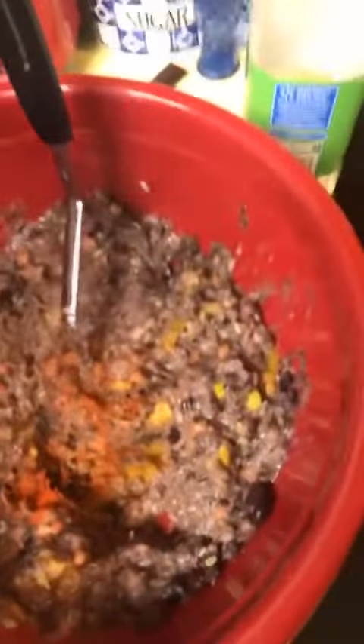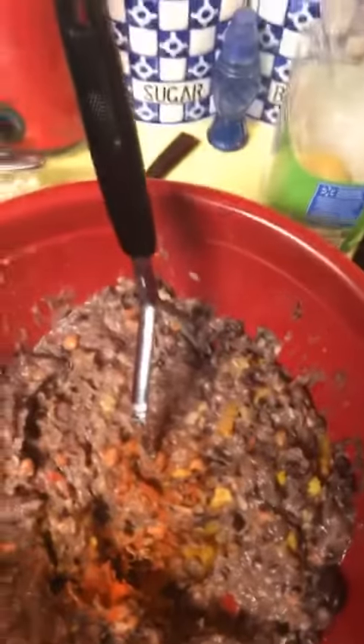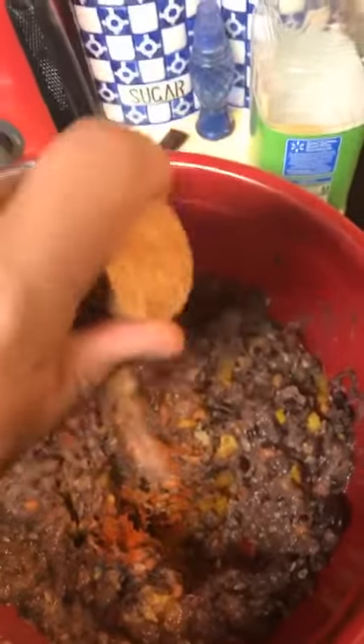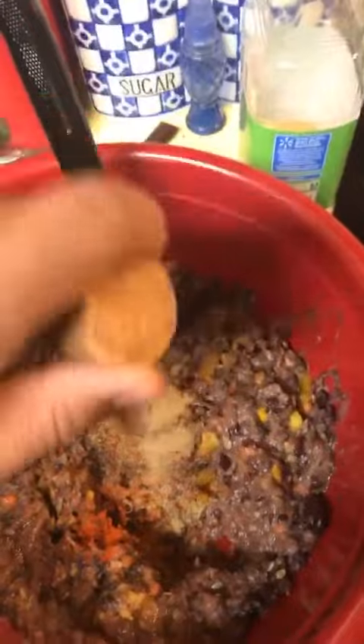We're going to do a little bit of fennel — not too much, it's kind of a strong seasoning and you don't want to overpower everything else. That's probably half a teaspoon. And a little Parmesan cheese.